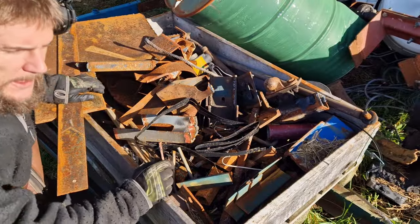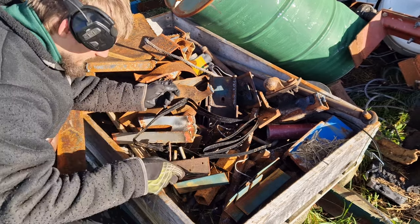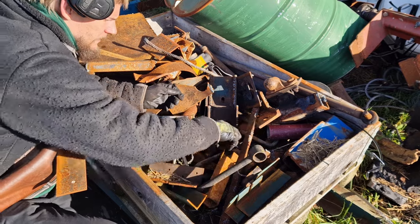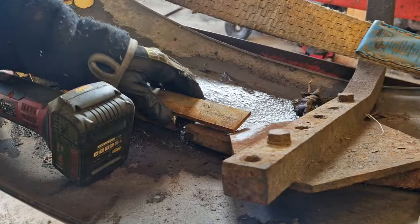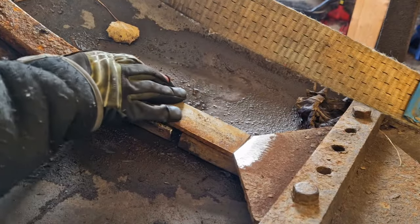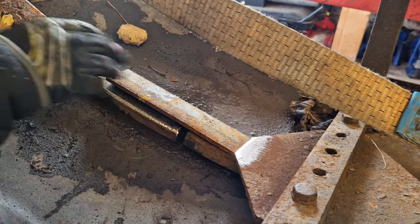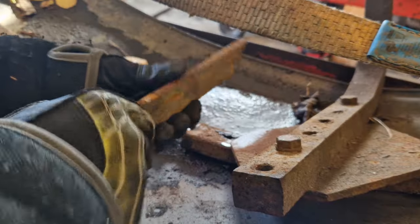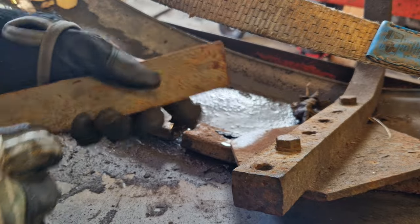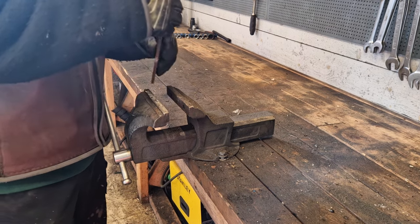See if we can find something in the scrap pile here to make that patch with. This looks perfect for that. There's not much curve going on here — well, there's a little bit. I'll clean this up and try to bend it in the vise, or try to match the curvature of this. I'm not gonna get it exact but I'll try at least. It's just gonna be by eye.